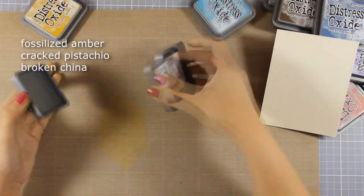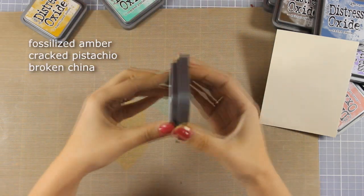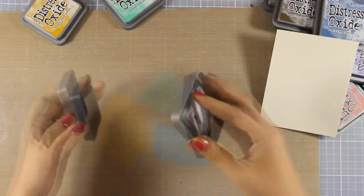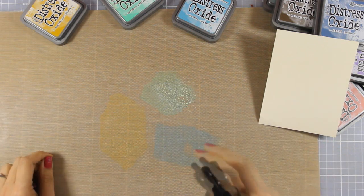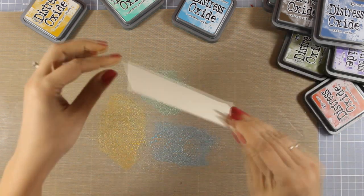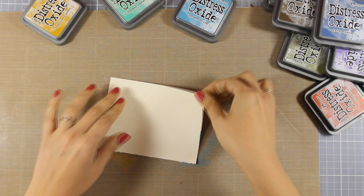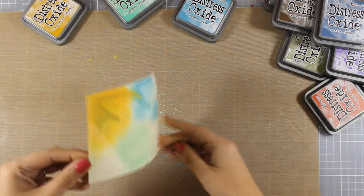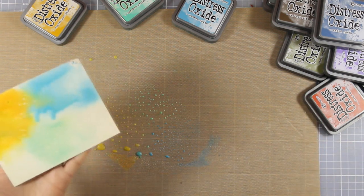I'm going to smoosh those ink pads on top of my craft mat and you need to press a little bit harder than you are used to. Now I'm going to apply some water — I'm just spraying until I see bubbles on top of my craft paper. Now I'm going to apply the paper on top. I now have a first layer of ink on my paper and I'm going to use my heat gun to speed up the drying process.